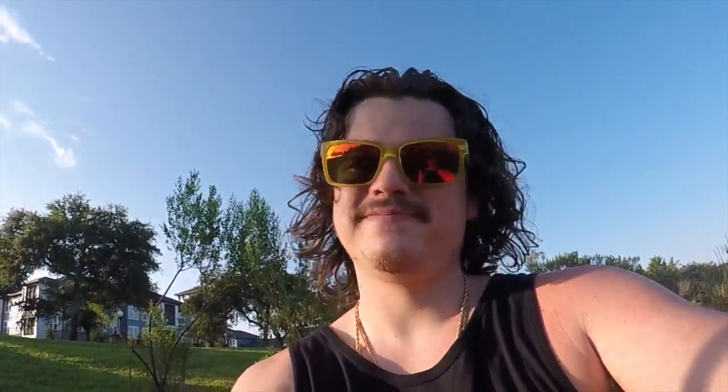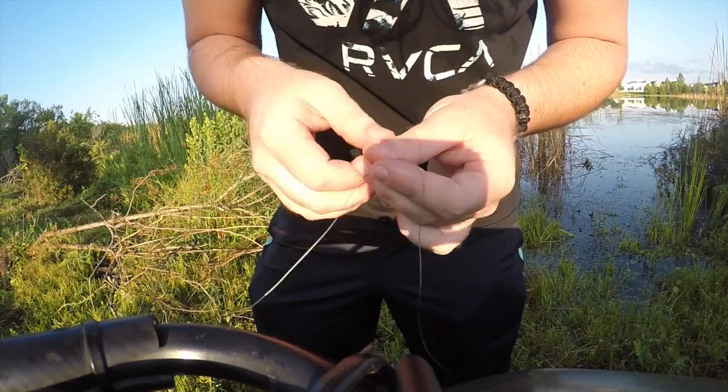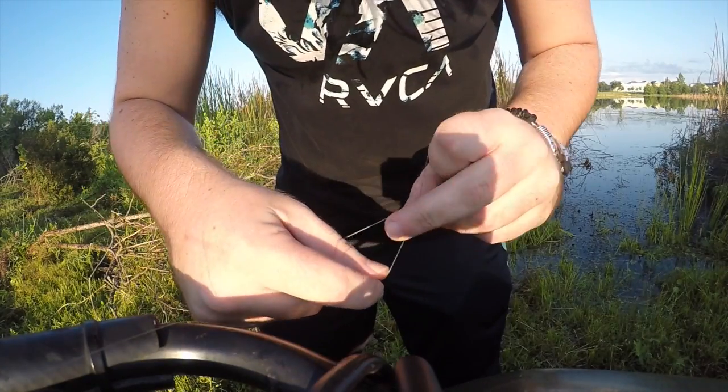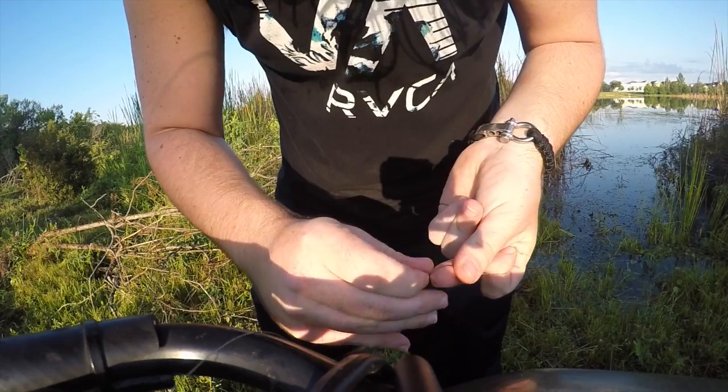Let's give it a go. This is called an improved clinch knot — it's probably the best fishing knot that you can tie on a hook. You run it right through your hook and hold your finger like this, then wrap the line around the top line that came through the original about three or four times.